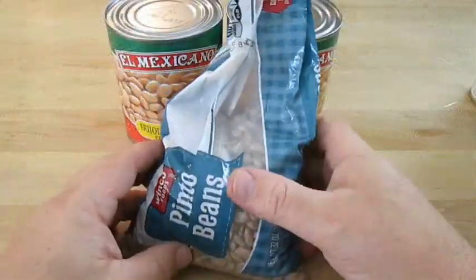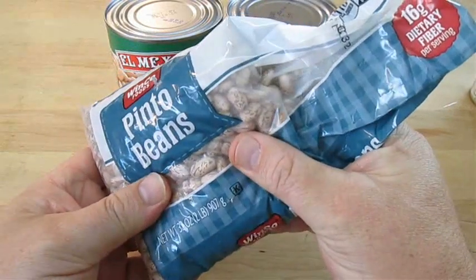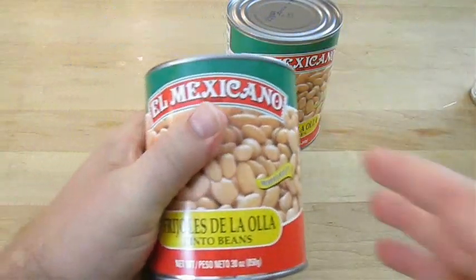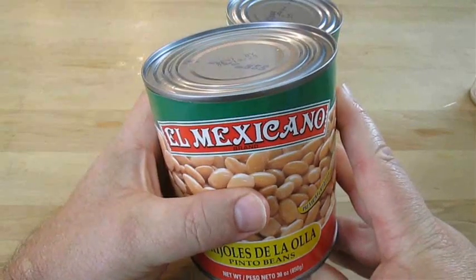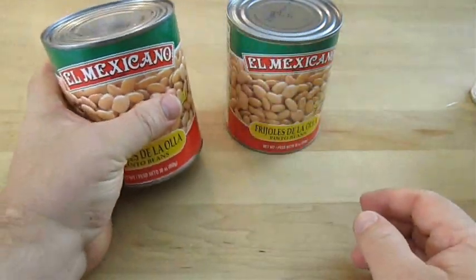Now when it comes to beans, I'm using pintos. You can use these and soak them overnight if you plan ahead. If not, this is a good alternative — I'm using these Friolas by Ella Mexicano. It doesn't matter what you choose to use; I'm not affiliated with these guys at all, but it is a good alternative.